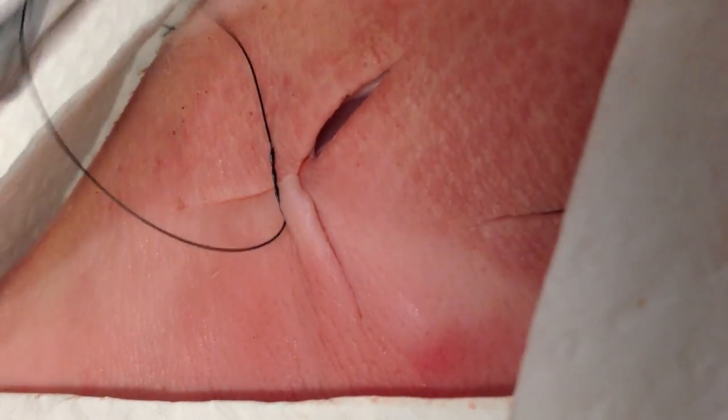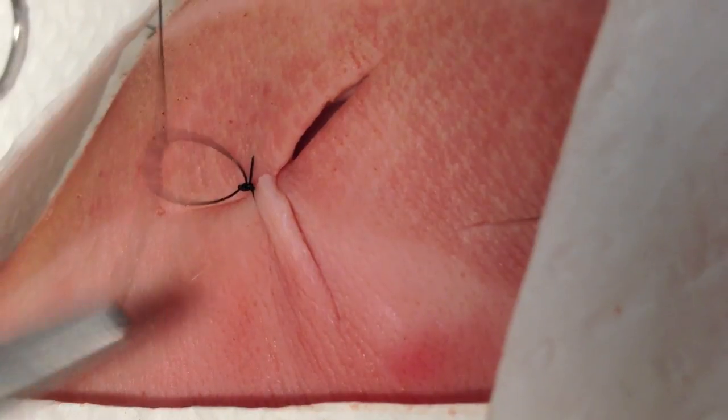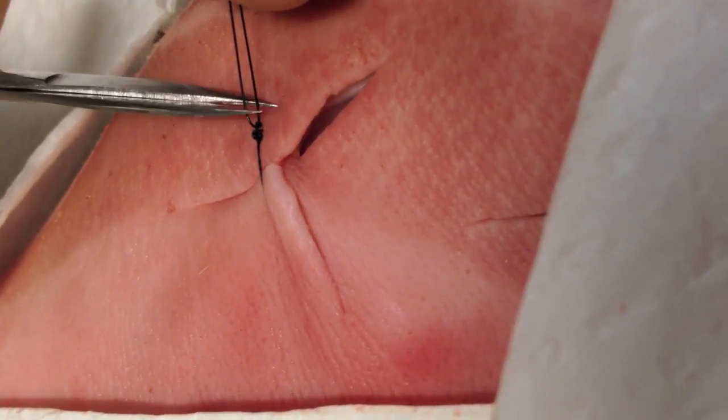What this does is help you approximate the edges of the stellate wound so you can now begin your repair of the laceration with simple interrupted sutures, or however you're planning to complete the closure, with your landmarks all preserved.